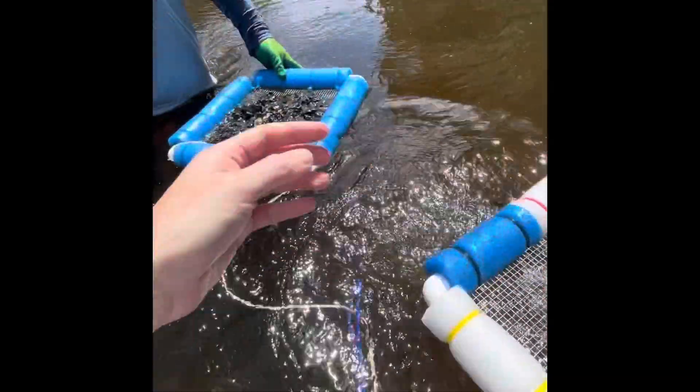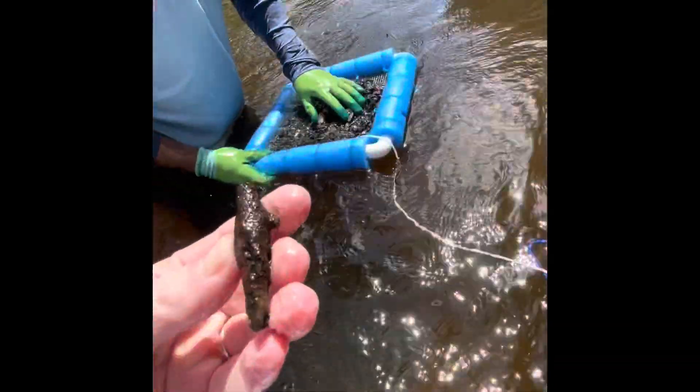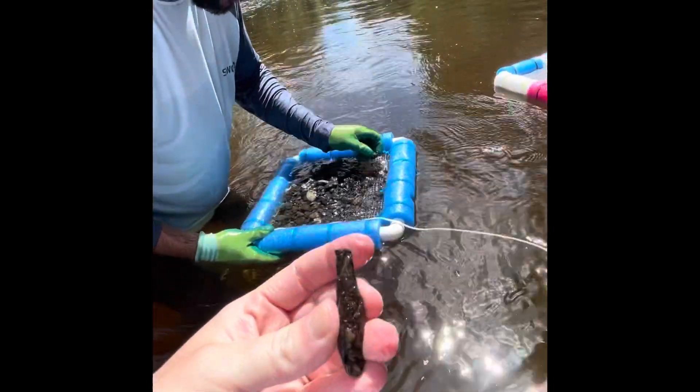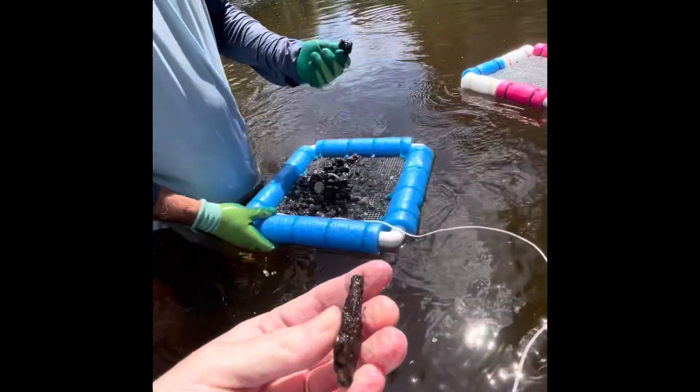What does he have? That's weird. It looks like a petrified piece of wood. Yeah, it kind of does - like with the bark on it.